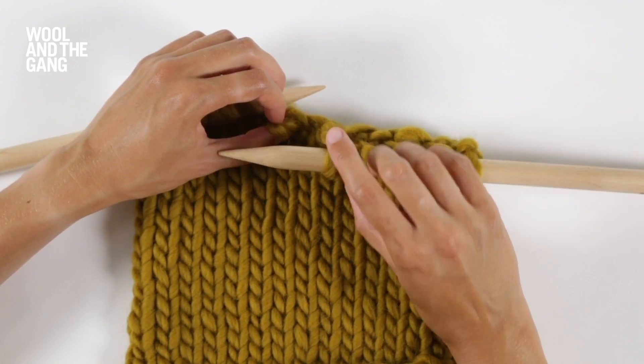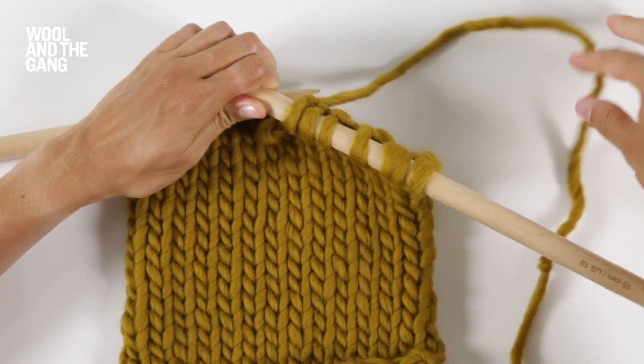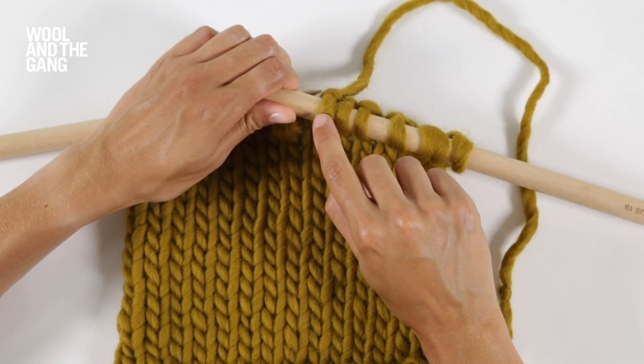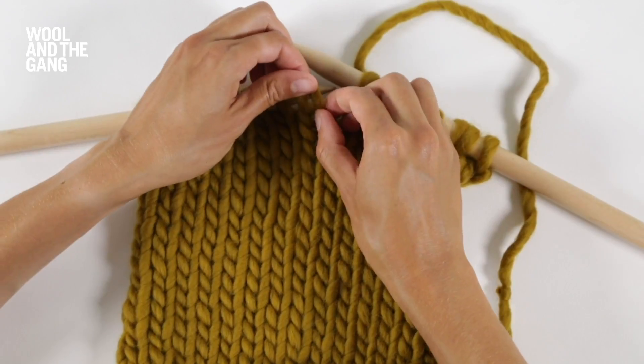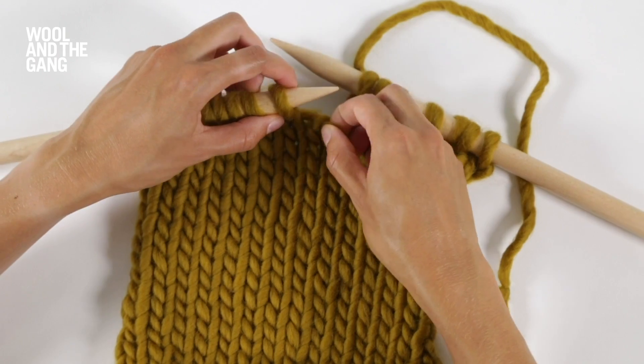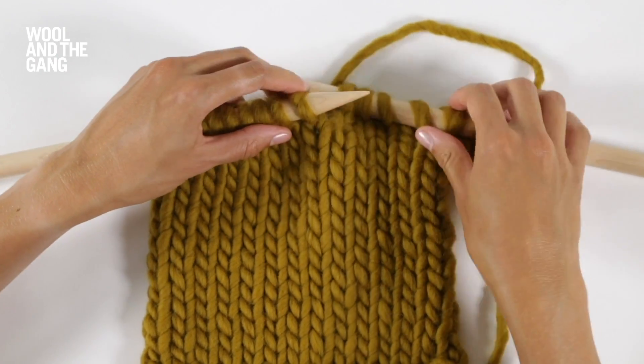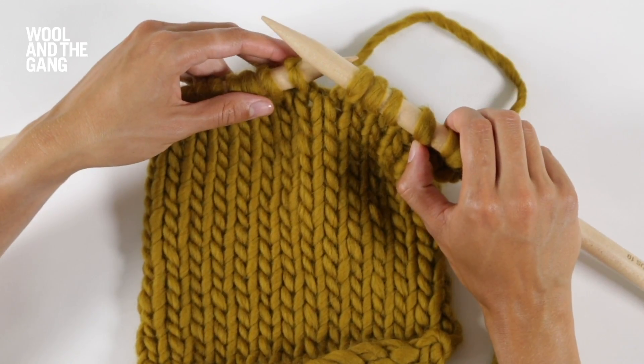Check to see where your yarn is joined. So my yarn is here — this is the last stitch I knitted. That means that this stitch, because it's not been knitted yet, needs to go onto this needle. So you're going to pass it on like so, and then you can just continue knitting as normal.